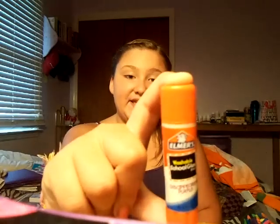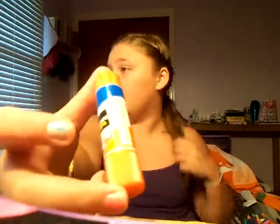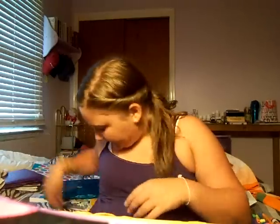Next I have this disappearing purple Elmer's glue stick — it's washable. I really like these, especially because it's disappearing purple and purple is my favorite color. It came in a pack of two, but I only put one in my pencil pouch.